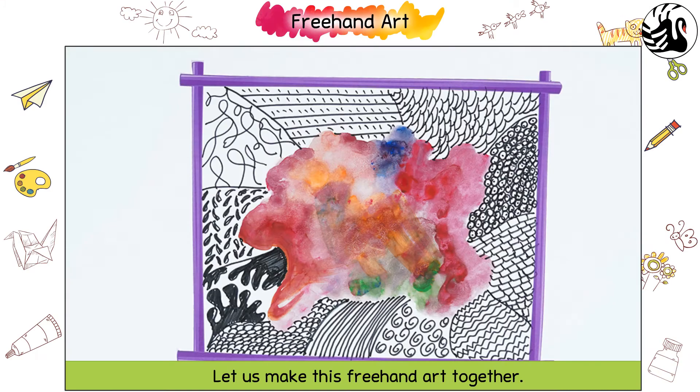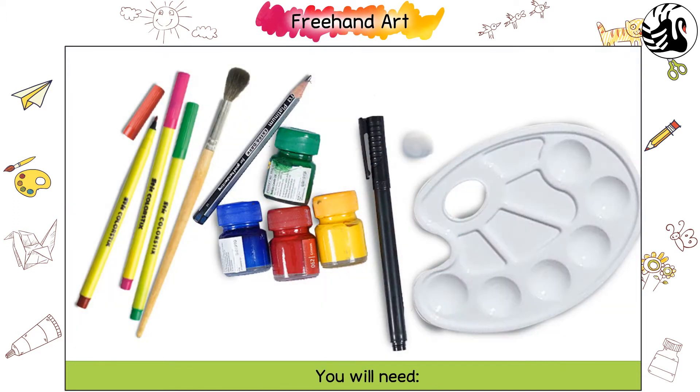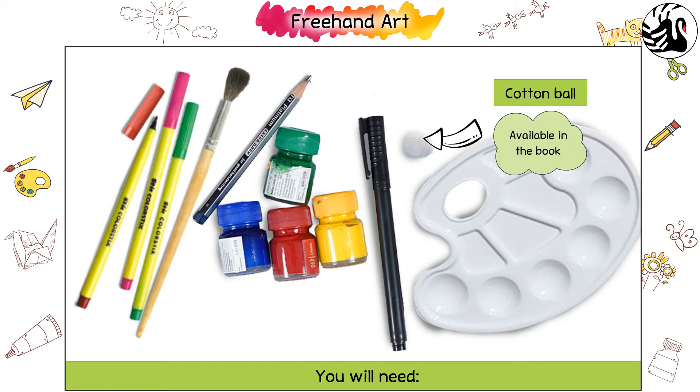Freehand Art. Let us make this freehand art together. You will need poster paints, a paint brush, a color palette, sketch pens, and a cotton ball.